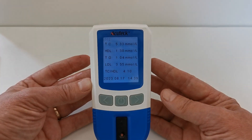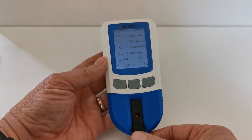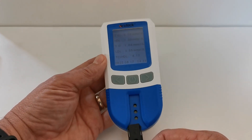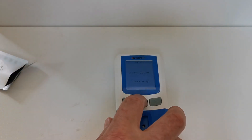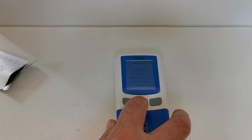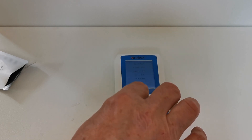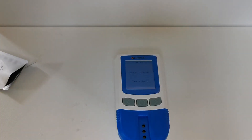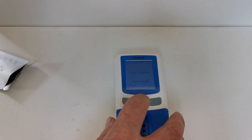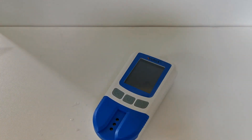That's your first test result. The meter will automatically power down after five minutes. You can now remove the test device and place it back into its foil for disposal. To power off manually, just one quick press on the power button and the meter is now in storage mode — ready for your next cholesterol test.